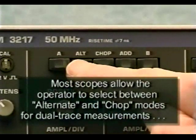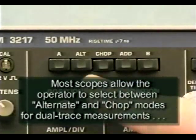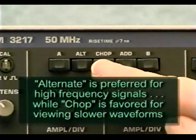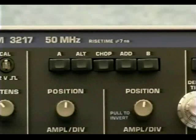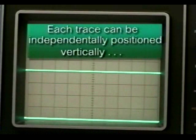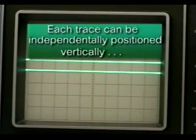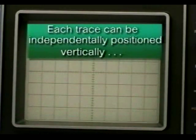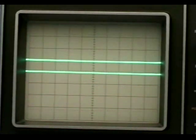Most dual trace oscilloscopes allow the operator to select between alternate and chop modes for dual trace measurements. The alternate mode is preferred for high frequency signals, while chop is best for viewing slower waveforms. Here we see two traces being displayed on the same graticule simultaneously. Unfortunately, because the phosphor is of one color only, it's difficult to distinguish which is channel A and which is channel B — this is where measurement operator skills come into play. We can see that each trace is independently positionable on the screen.